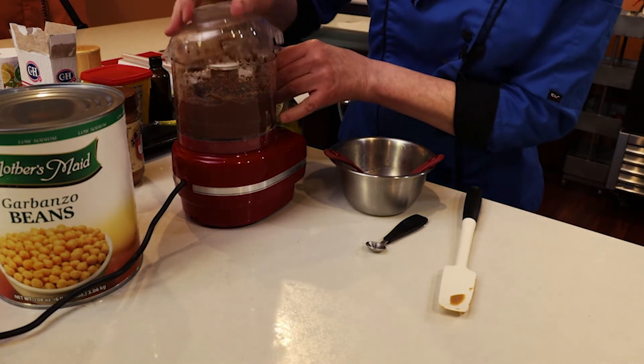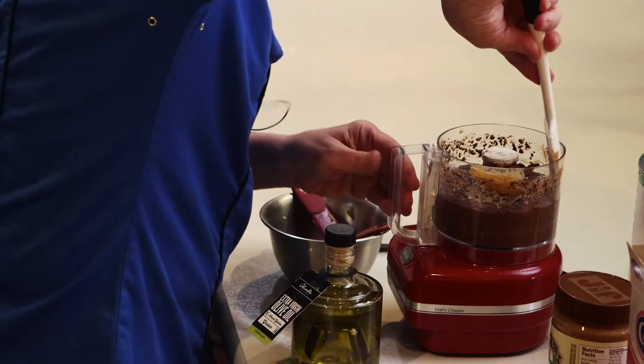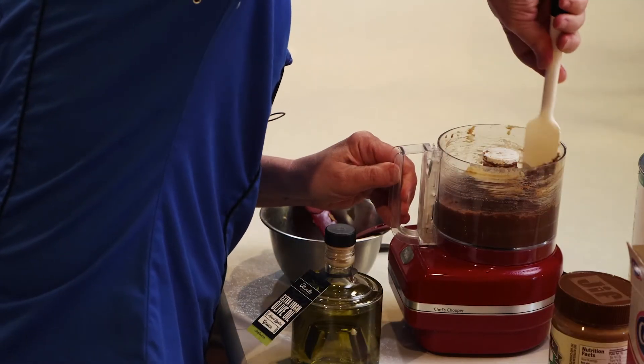This mini one only has a pulse option, so there we go. Just need to stir down a couple of things here and make sure that we've got everything mixed in.